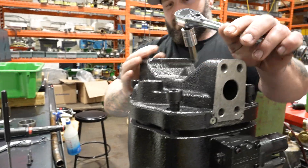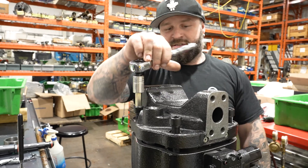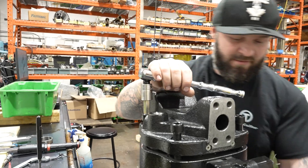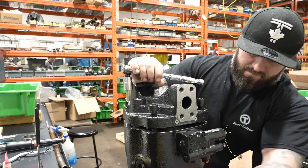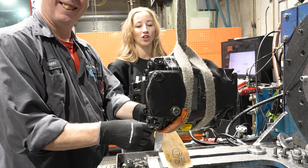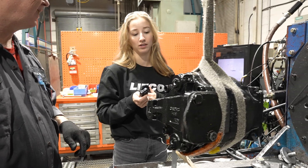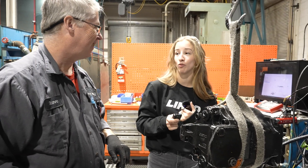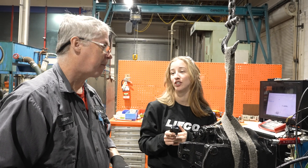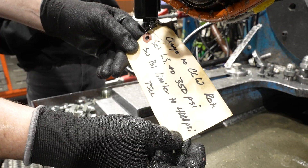It's my first time building these big ones, but it's the same as the small ones — everything's just heavier, so it's a little harder to maneuver. We've been following these pumps: one had something wrong with the control guide, and one had the compensator snapped off. Now we're testing them at proper settings.